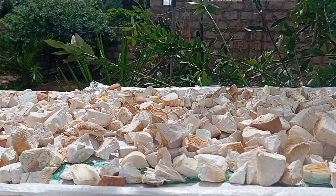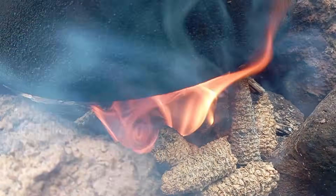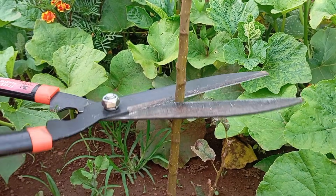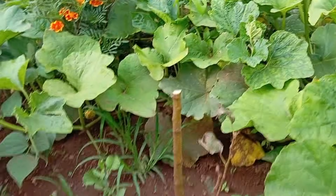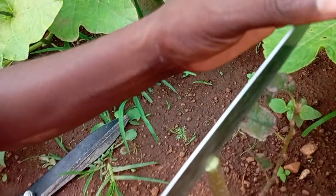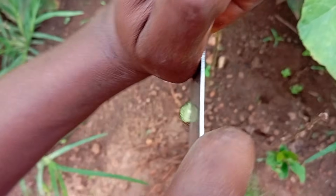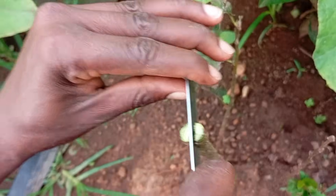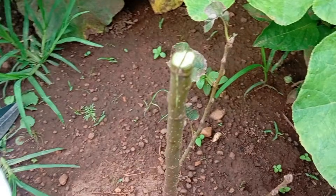Today we're doing one of the most significant steps in this journey — a grafting experiment. It doesn't matter how many rootstocks you have if you cannot convert them into actual grafted fruits; then it's all in vain. I've had these trees in my bucket garden for almost three years, and this is the first time I'm trying to graft. I've watched so many videos and I'm still nervous, but I'm looking beyond that intimidation to give it a try. What can go wrong? It will either work or not, so it's all good.